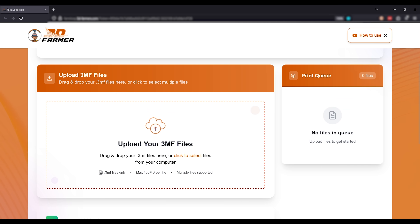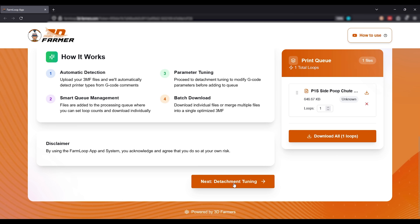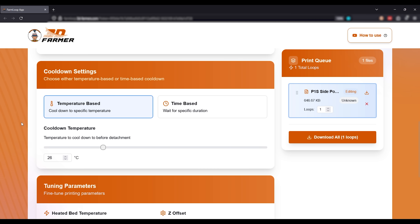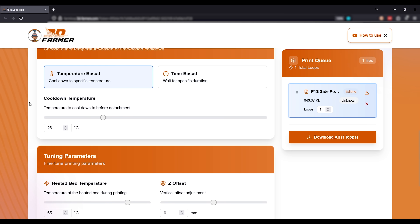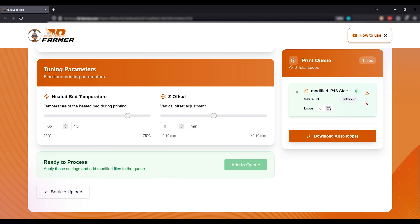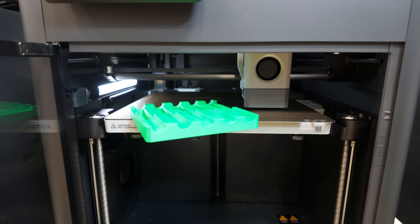I'll have a full video talking about Farm Loop later. To summarize the software: you upload your file, tell it what kind of machine it is, set parameters for cooling, how low to let the bed temperature go, or how long to wait before it goes through its pushing or prying cycle depending on your machine — and it basically unloads your printer to prepare it for the next job. You can also choose how many loops to create, which is how many times to repeat your job, which is where they get the term loop and farm loop from.